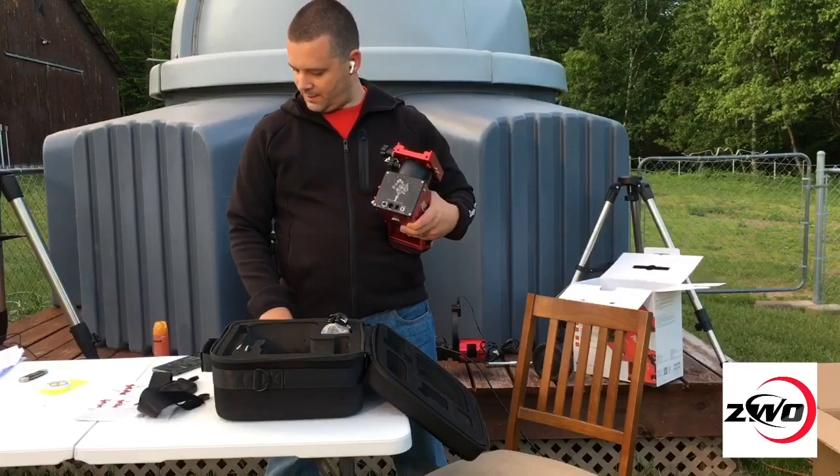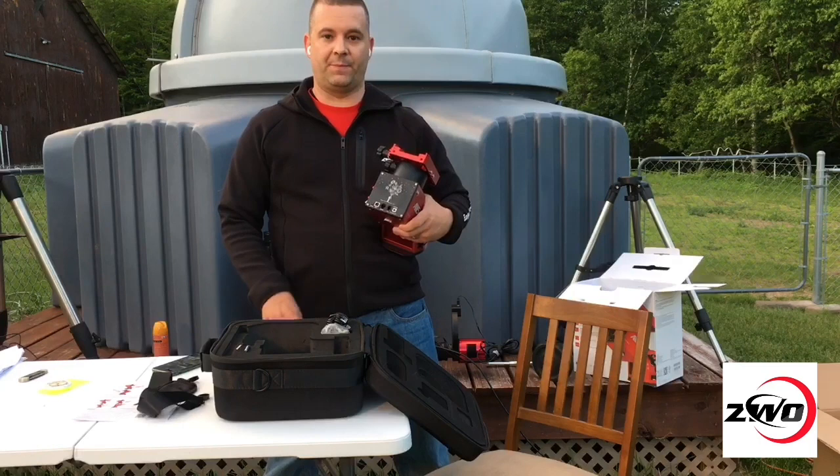I'll show you a close-up picture of the graphic. Although many, including me at the time, did not like the selection, after having it in my hand I now find it to be a very nice graphic — the etching came out sharp and well-defined. I went from not really liking this design to appreciating it. It does add a nice touch to the mount.